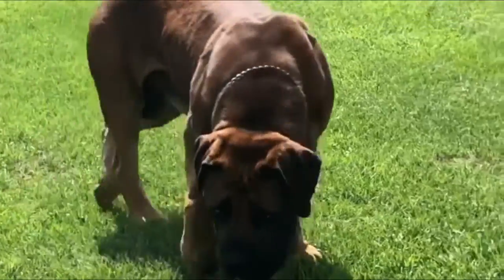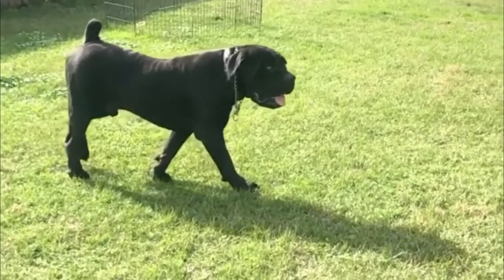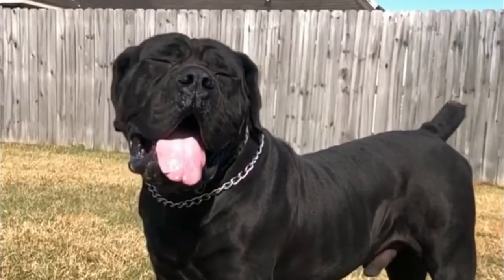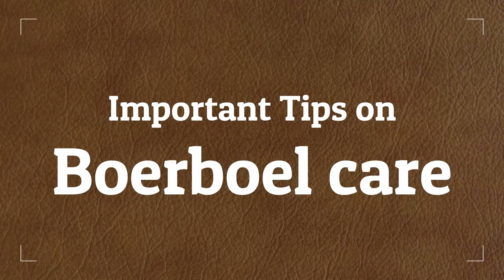The Borble is a large, muscular, and athletic dog breed. These dogs' history as working farm animals makes them intelligent, protective, and active — traits that are beloved by owners everywhere. Fortunately for those owners, Borbles don't require too much care and maintenance. In this video, I'll show you some important tips on Borble care. Let's jump on it!